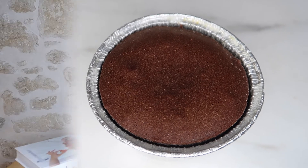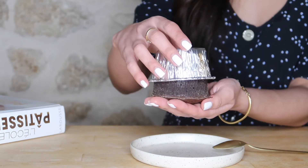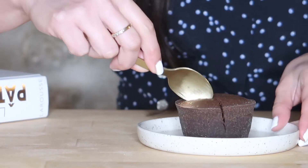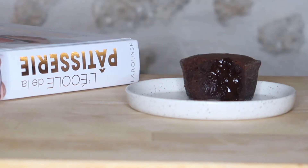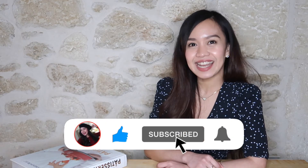Et voilà! It's finally done. After I took it out from the oven, I let it rest for 5 minutes before transferring it to the plate. Look at that! So there you go — you can enjoy this with vanilla ice cream or whatever your preference is. Thank you for watching and I'll see you on the next one. Bisou!